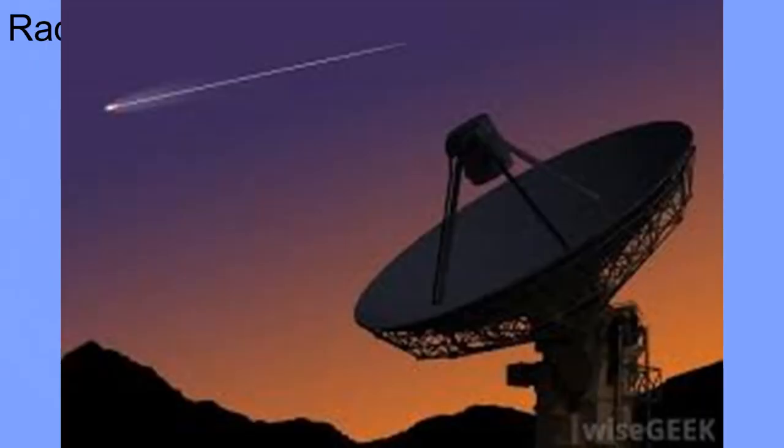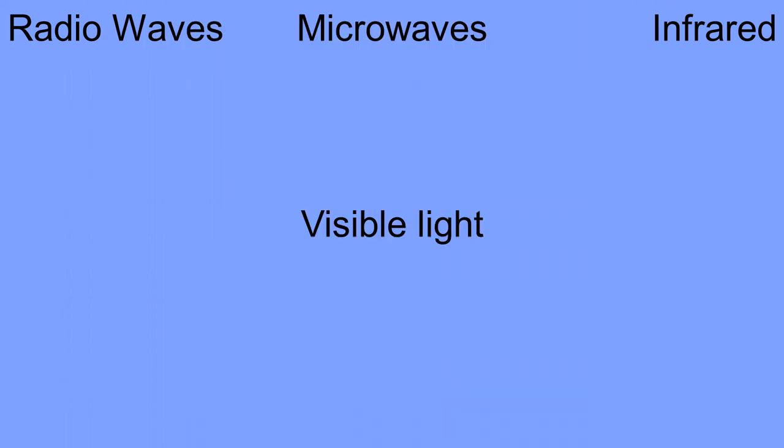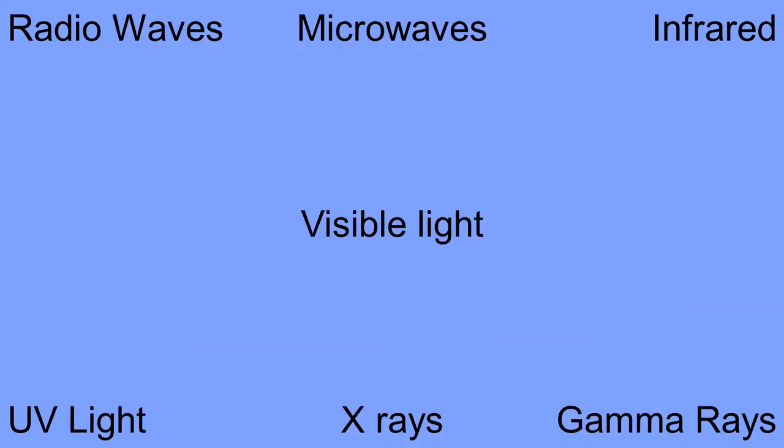Everything around us, we see because of light. But light is actually a huge spectrum called electromagnetic waves. These range from radio waves down at one end all the way up to gamma rays at the other end. So we have radio waves, then we have microwaves, we have infrared, visible light, ultraviolet light, x-rays, and gamma rays. And this is what we call our electromagnetic spectrum.